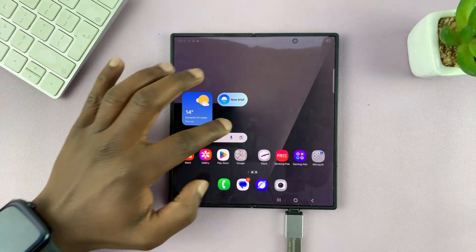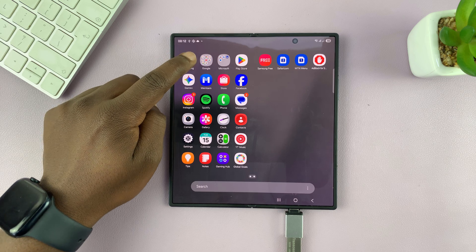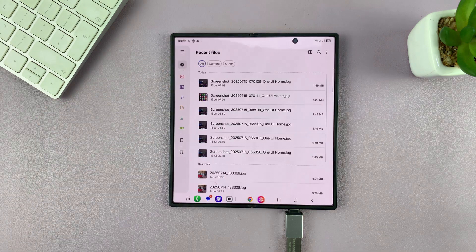Now you can go into the My Files application — that's a Samsung default app, normally found in the Samsung folder. Just tap on My Files.